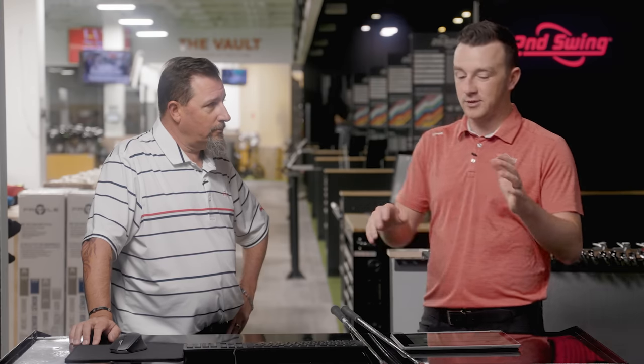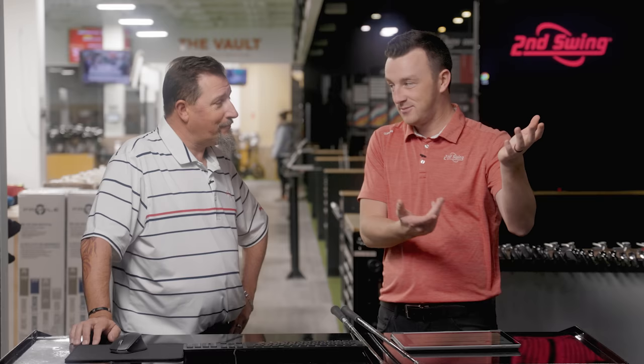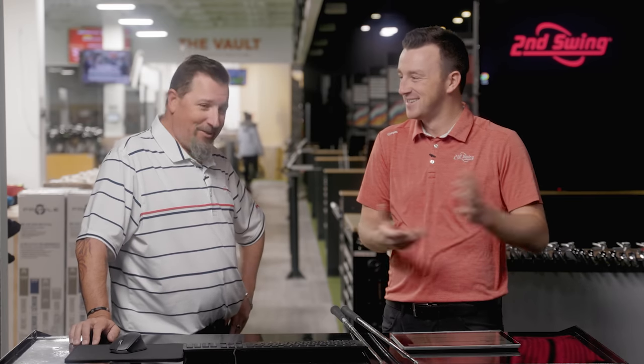Kevin, we've got the drivers here and we've got TrackMan. Want to hit some shots? Let's hit some shots.